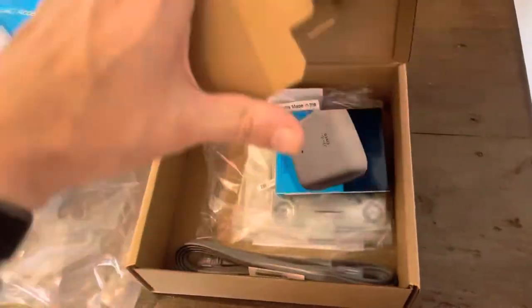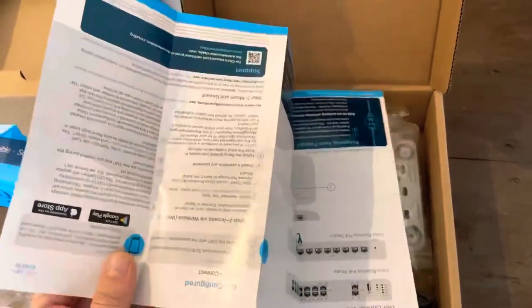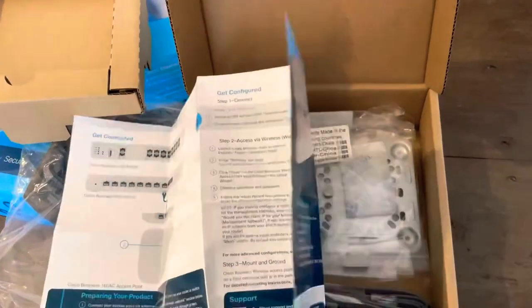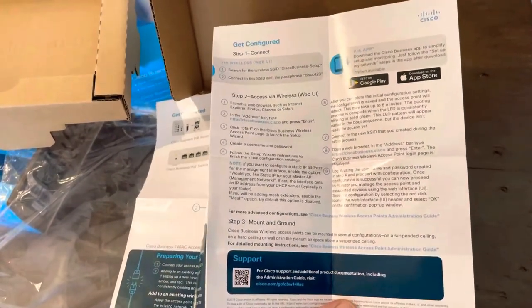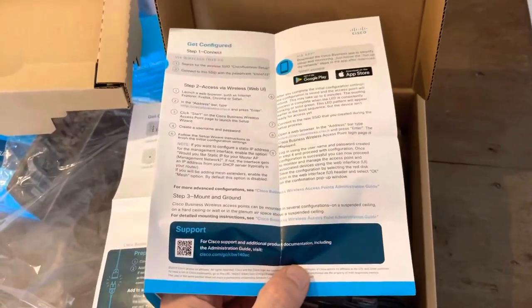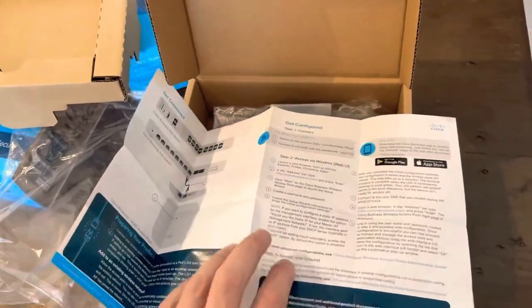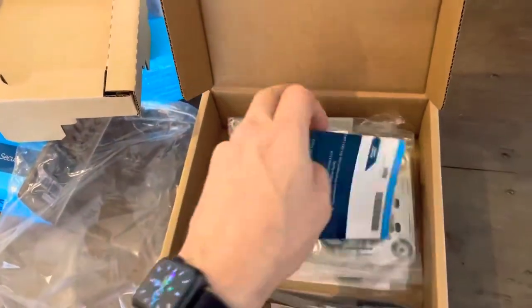Looking inside, you have some very nice instructions on how to install it on the switch, and how to have it connected and configured. You really have three options: the first one is using the WebUI — the address is shown — and there's a nice guided setup system. You can also install it via the app using the QR code, or via the Cisco Business Dashboard.